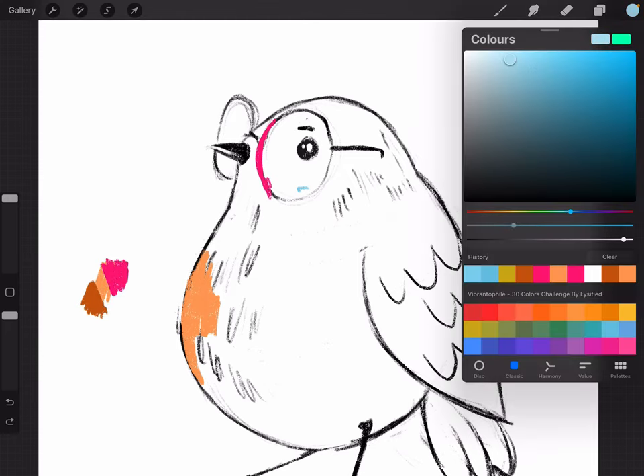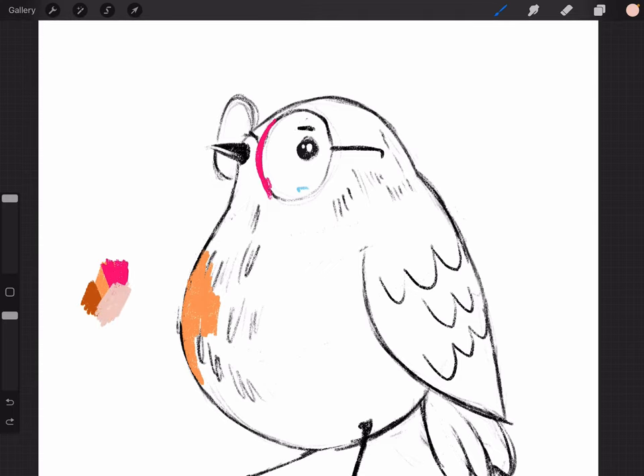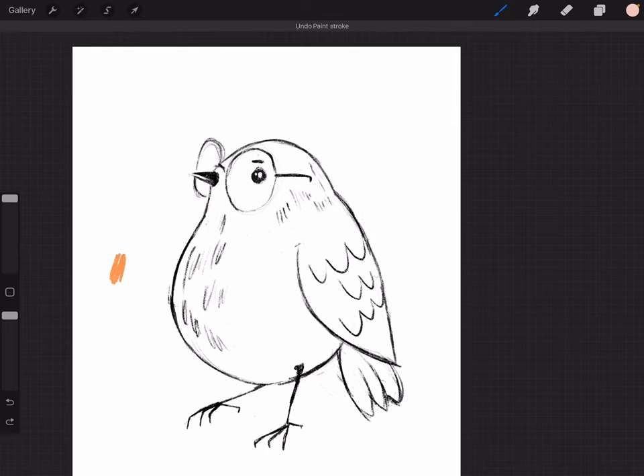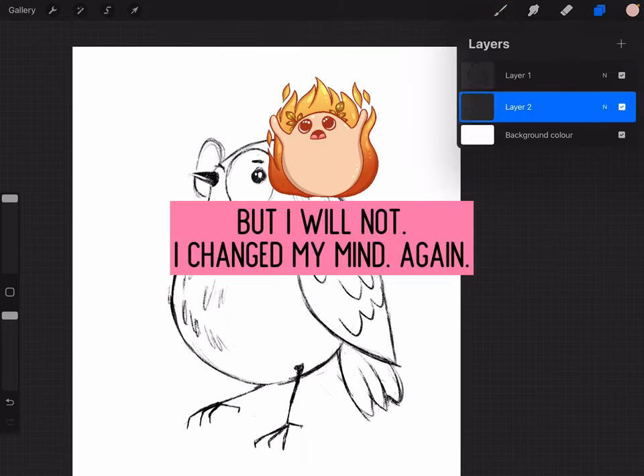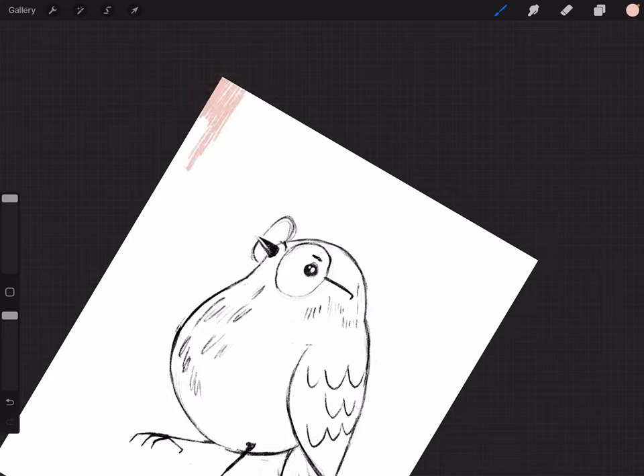I need something that could be a nice background for our bird that doesn't clash with these colors. I'm using the Vibrantophile colors right now to get inspiration. I want to make this really cheerful, and I'm trying to not go my usual route. These colors are not clashing with each other, so it would be a good background. I am going to show you how to make the background now, but I'm going to speed this part up because it takes a long time.